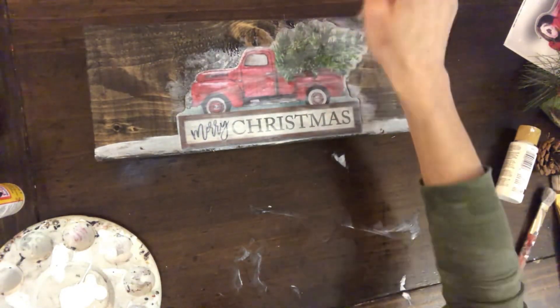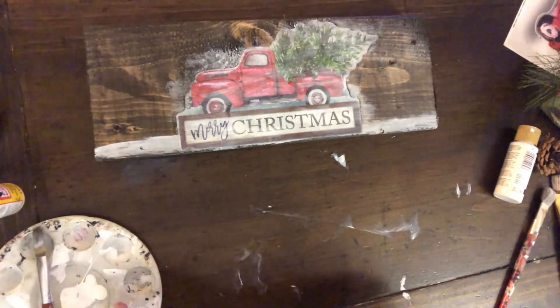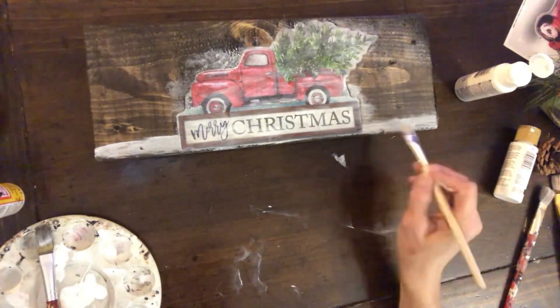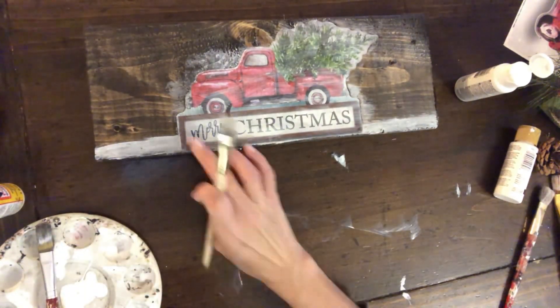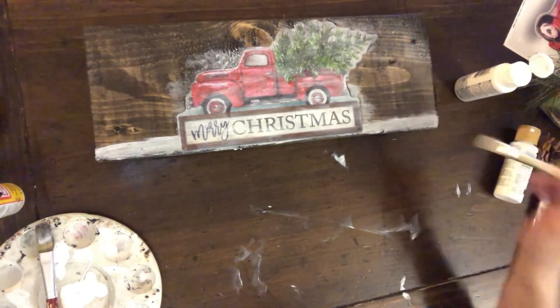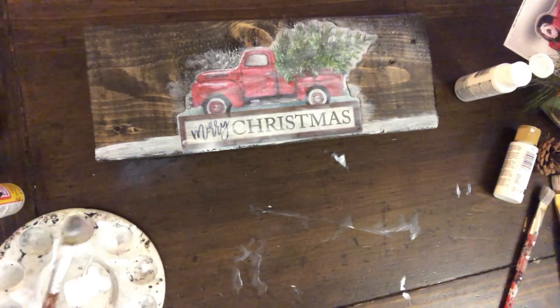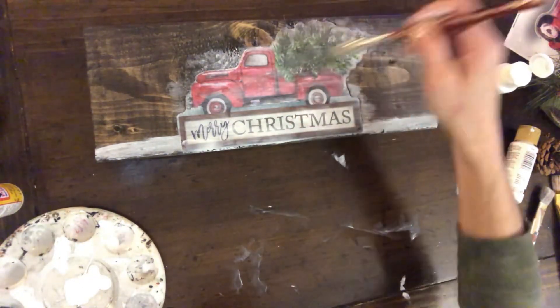Then I'm going to take some of this Glamour Dust. I know they don't sell it anymore, but you could use Sparkle Mod Podge or something equivalent like Enchanted Shimmer. I'm just going to put a little on the bottom on the snow that I added. Glamour Dust and Enchanted Shimmer are basically sparkly Mod Podge — it's a clear coat with glitter in it.